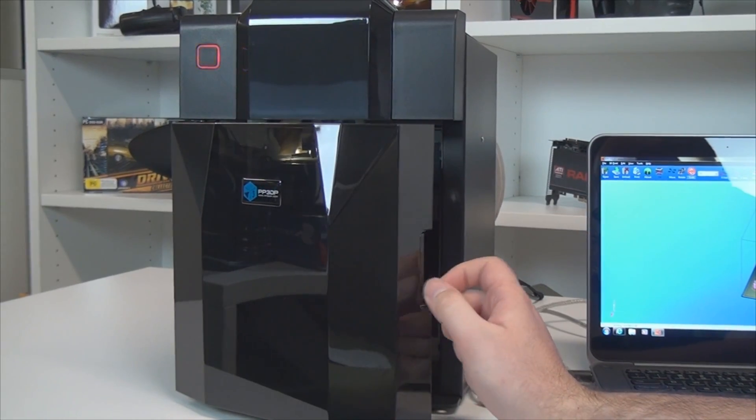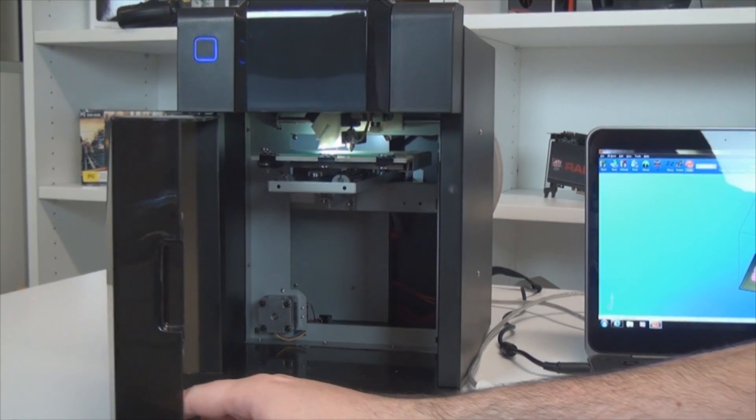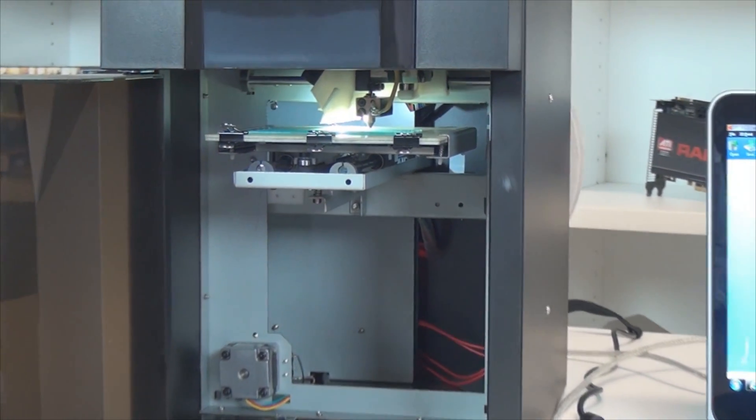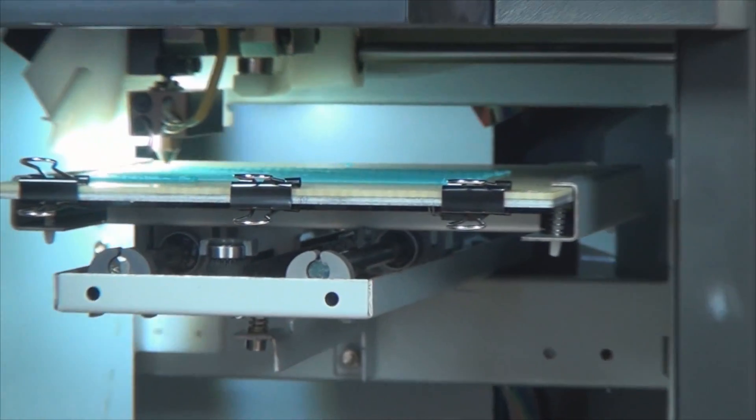I'm Ray Johnston for TechLife and I'm here with the first 3D printer that's come into our labs. The UP Mini from 3D printing systems is the first affordable 3D printer to land in Australia. I'm here with Darren Yates, TechLife's contributing editor, chief reviewer and 3D printing guru.